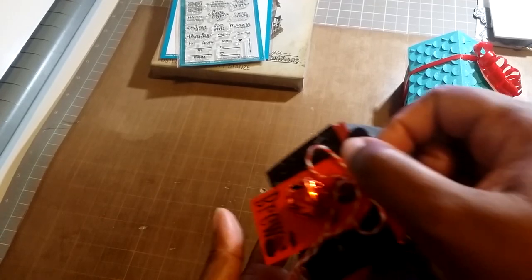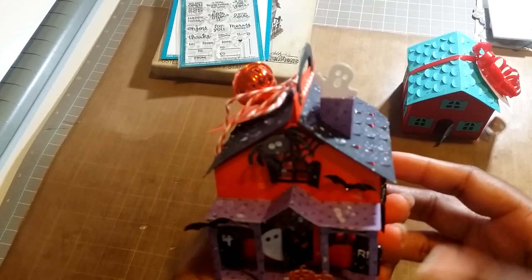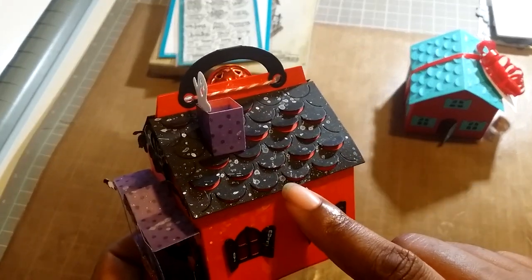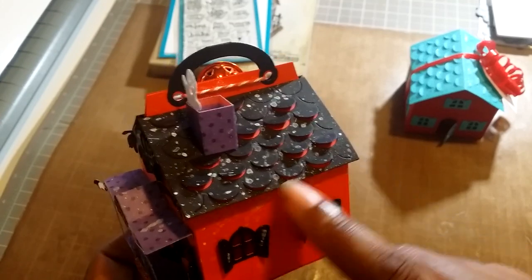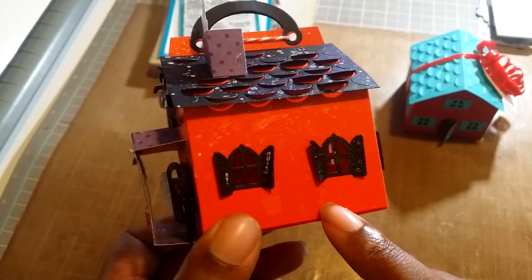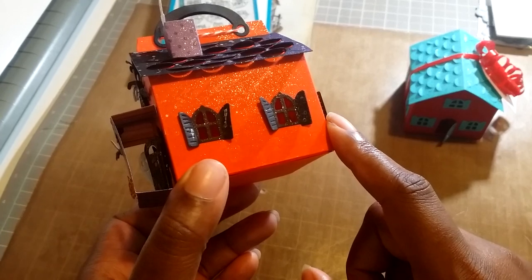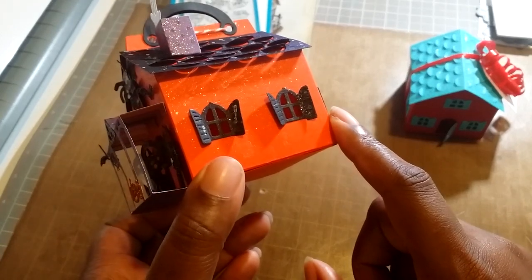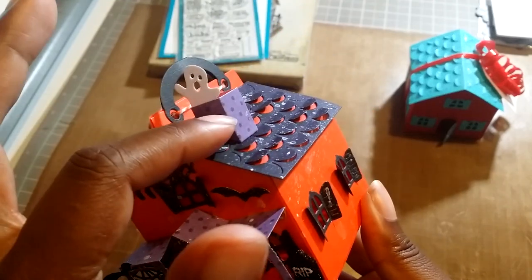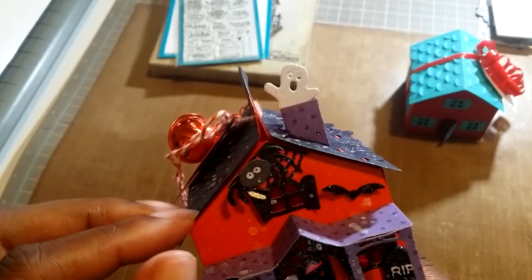Then this one is the Spookyville house. I used the scalloped die again for the roof — I really like this one. I did some splattering. These are the windows that came with this die; it has crooked shutters. You also get the chimney, and I have a little ghost coming out of the chimney.